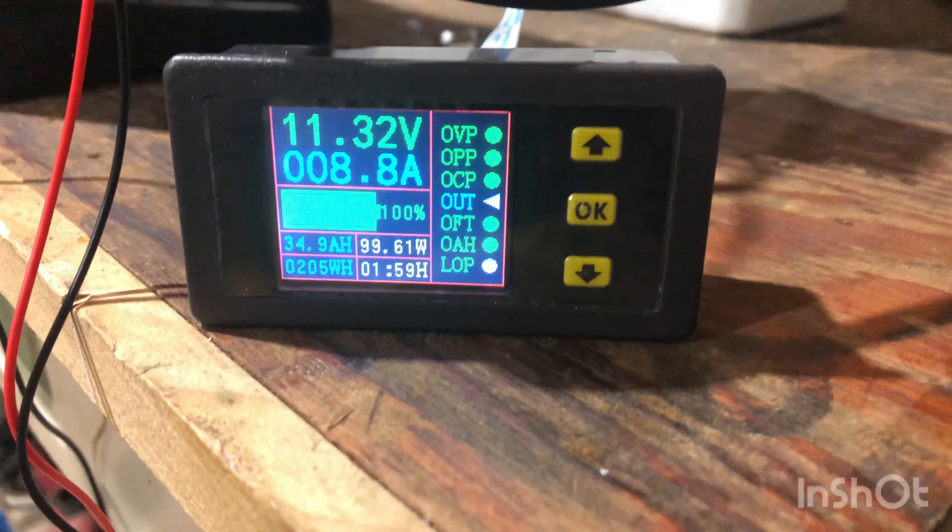We're at about 55% capacity right here — 11.8, 11.7 volts under load. It usually goes up about 0.4 when I remove the load, so we're probably about 12.1 volts off load. We're pretty much almost there — at 31.3 amp hours, 163 watt hours. This battery checks out, and whether or not the 100 amp hour version is any different I don't think it would be. What this battery states is what it is.